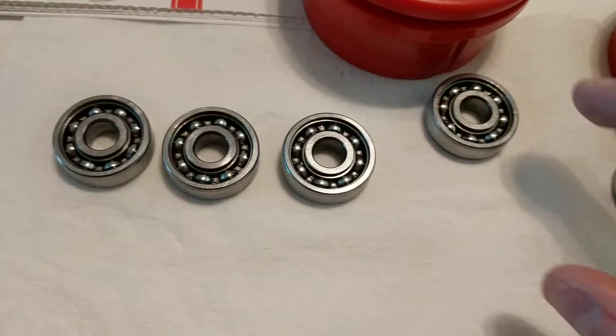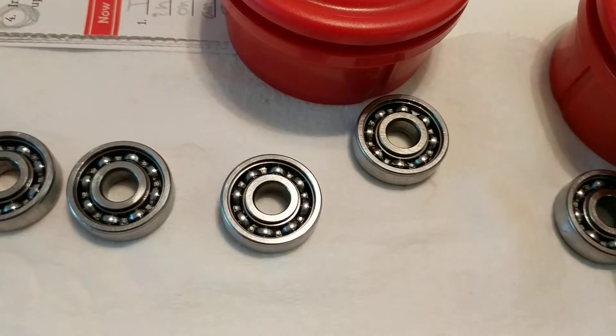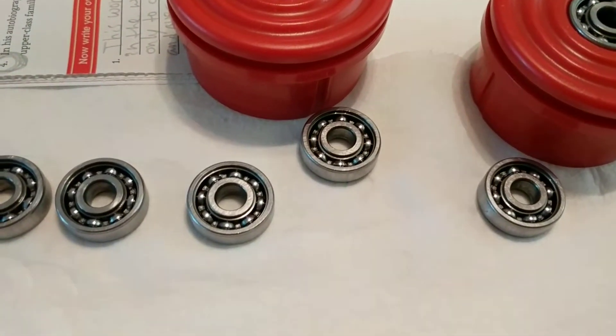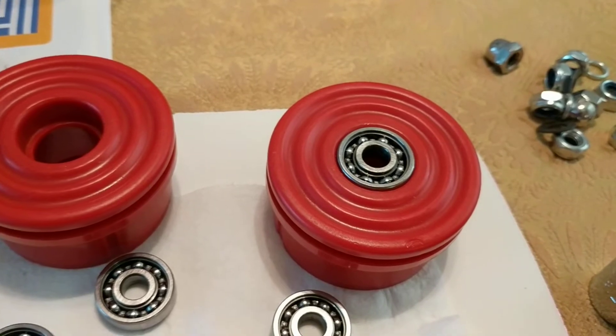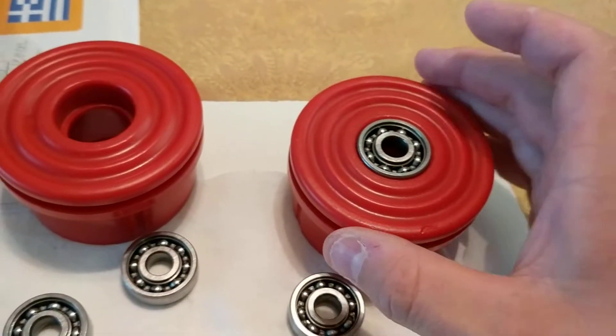I have not put any mineral oil on these yet. That way I've got a little bit of grip to hold it in. Then I'm going to come back with a q-tip and run mineral oil around the outside of the bearings — do it two or three times just to get them a little bit lubricated.